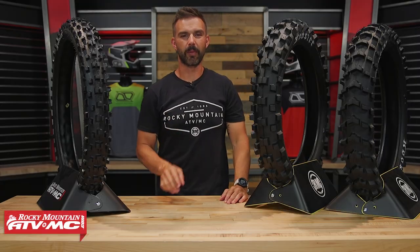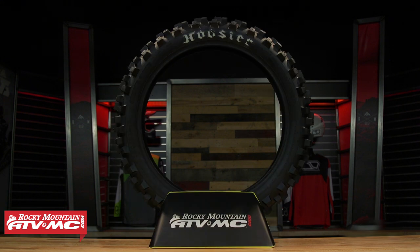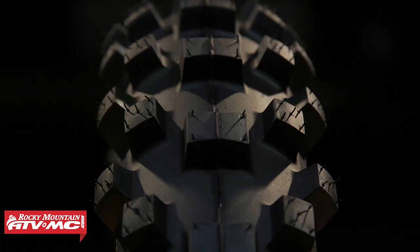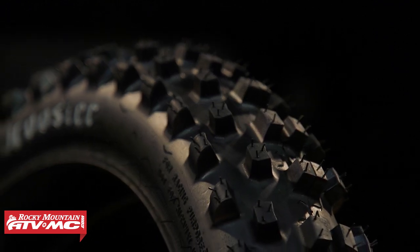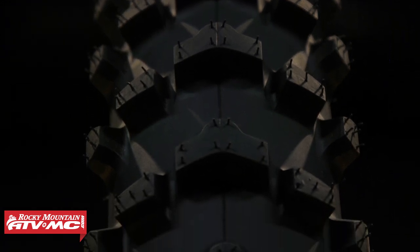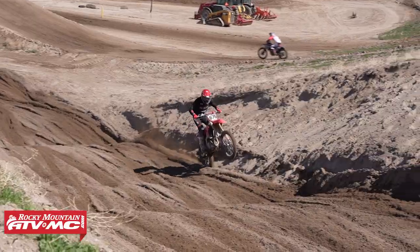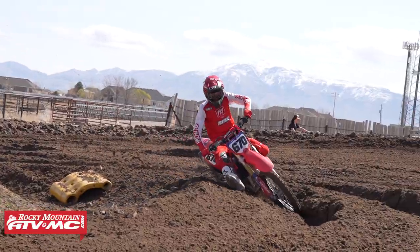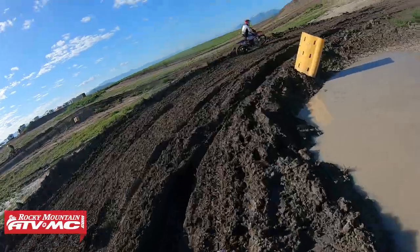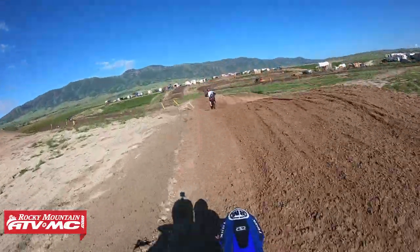Hey, what's going on everyone, this is Chase here at Rocky Mountain ATV MC. Thank you so much for checking in. Today I have the lineup of tires from Hoosier. I'm gonna walk you through the different options that are available, talk about who these tires are designed for, and give you my personal feedback — call it a ride review. I also got input from another rider here in Utah named Gavin Brough. He's a local pro who has raced pro nationals and he also got a set of these tires.